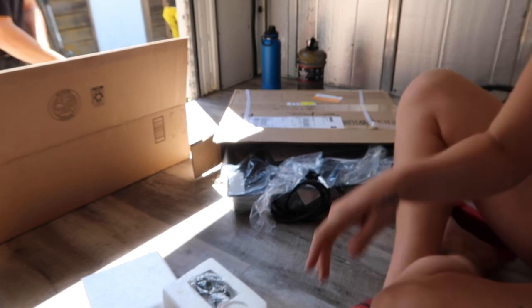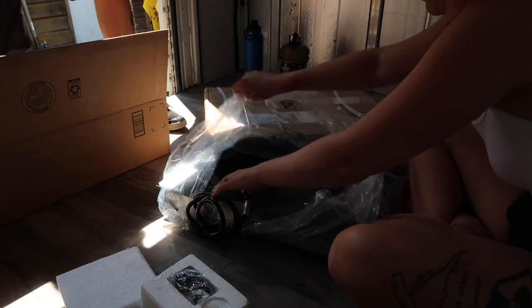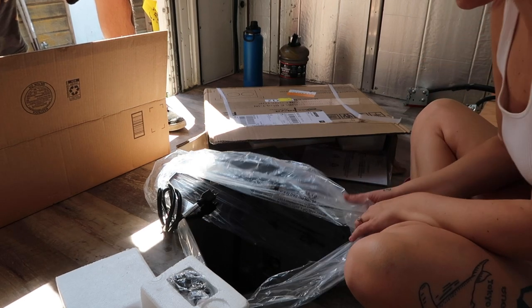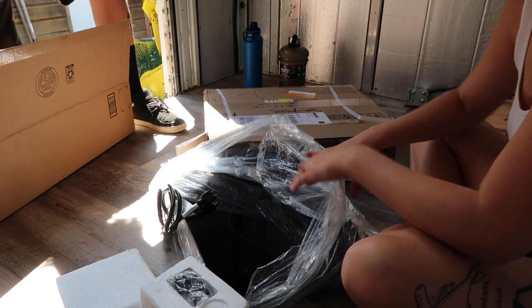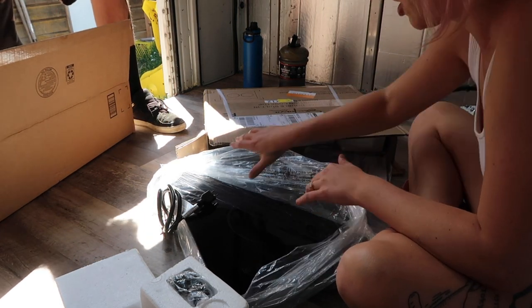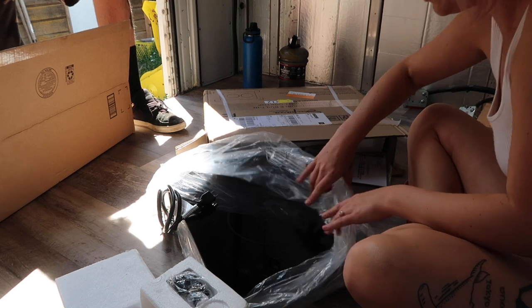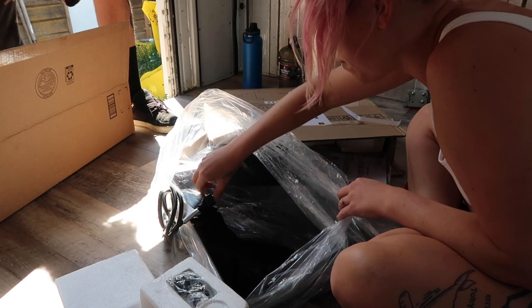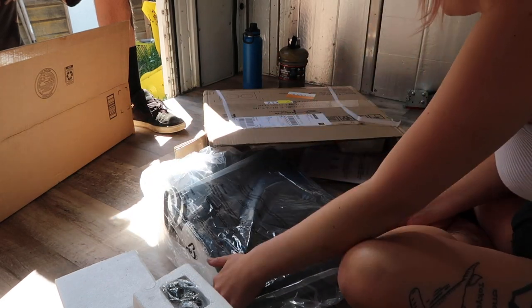This is our induction cooktop. We got the same one as Eamon and Bec. Just in case you're wondering, we always use other people's codes and affiliate links because we like to support people like that. Hopefully it's all good - it looks like it's in fine condition. We should test it out obviously before we install it. Induction cooktop - check!